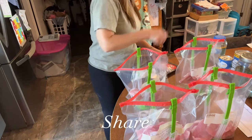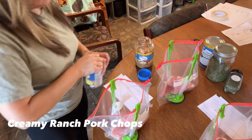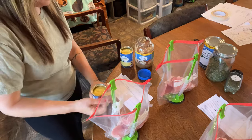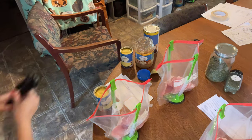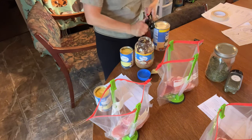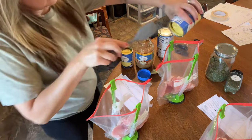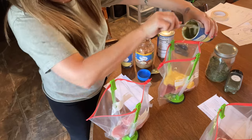We're going to start out with two crock pot pork chop meals. One of them is smothered pork chops and the other is creamy ranch pork chops. Both recipes are going to need about six to eight boneless pork chops. For our family I added a little extra, so I divided up the whole package and added it to both bags.